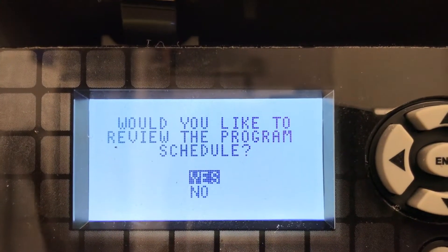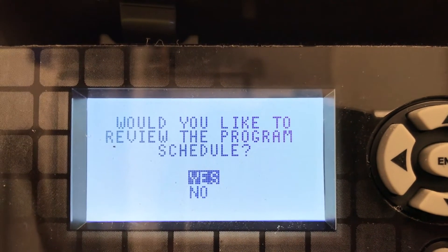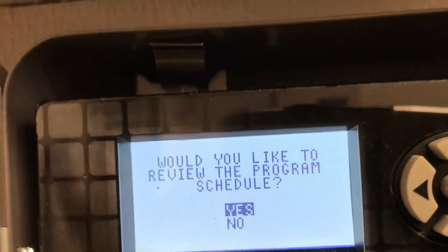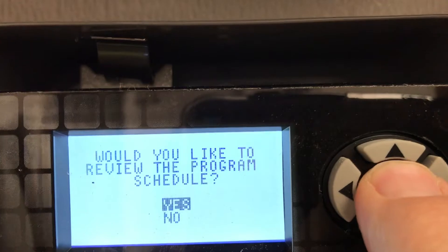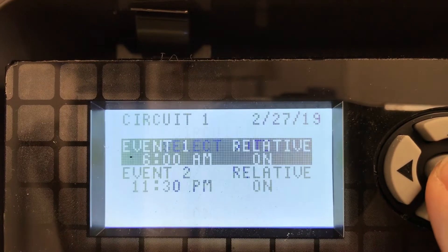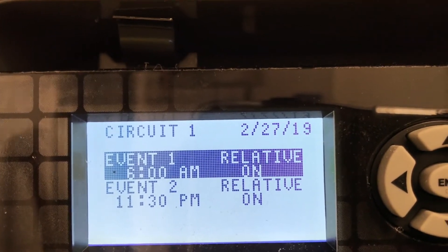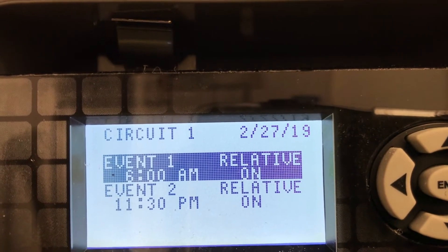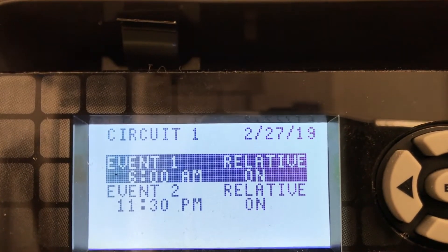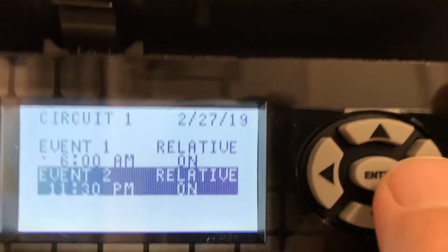We programmed in the on and off times and I would like to show you a good practice here. It says, would you like to review the program schedule? Yes, we would. Let's hit the enter button. Let's go with circuit one, time and date. If you notice event one — the 6 a.m. on time — that's correct. Event two, the 11:30 p.m., it says on, but that should be an off schedule. So we're going to scroll down here with these buttons.